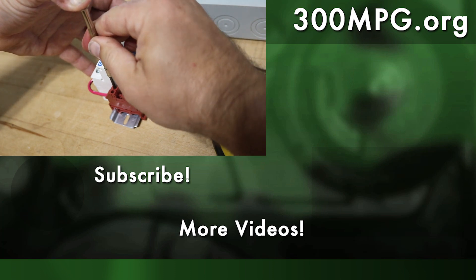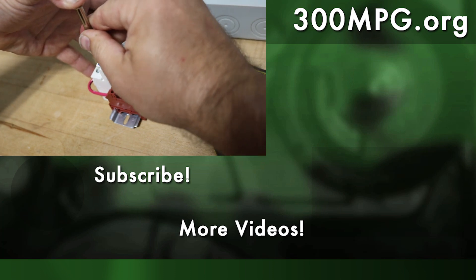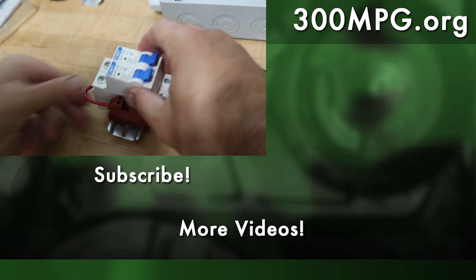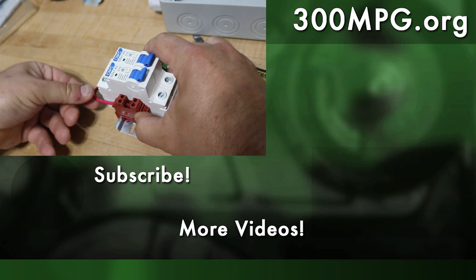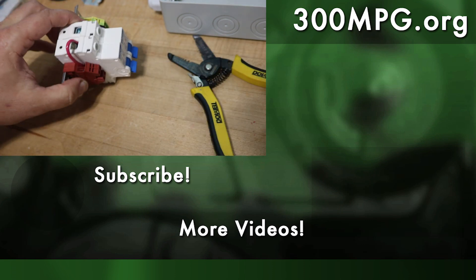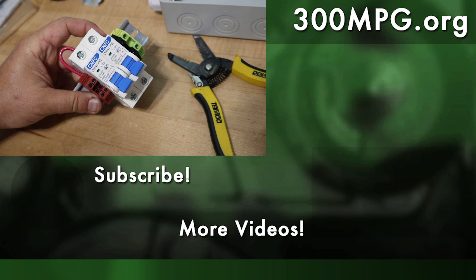A big thank you to patrons who help make these videos possible. Please like, comment, subscribe, and share these videos with your friends. We're getting close to 100,000 subscribers - I'd love to make that happen. Until next time, stay charged up.